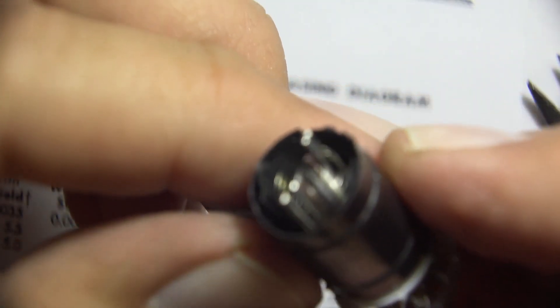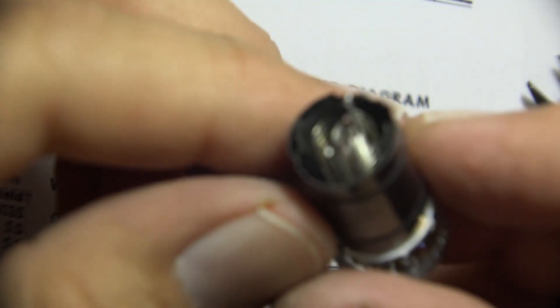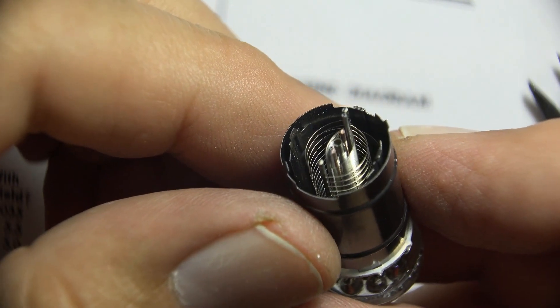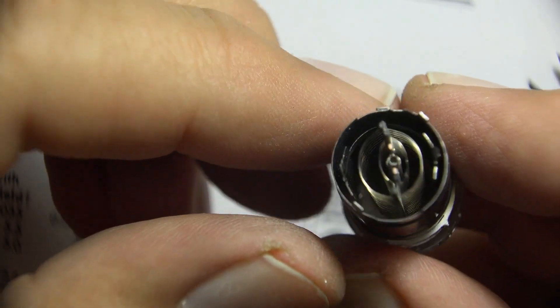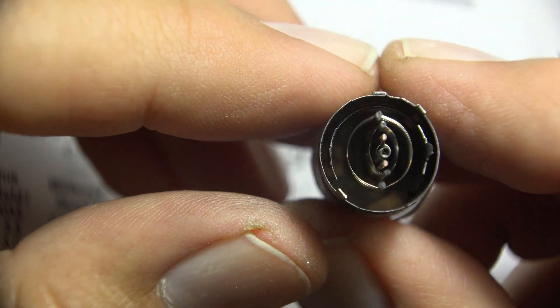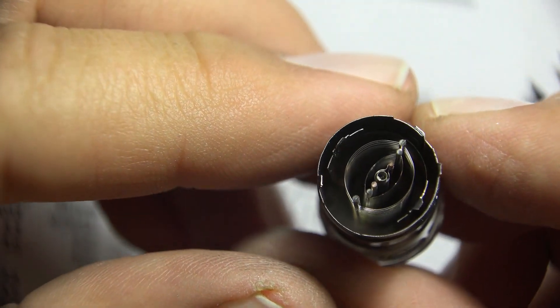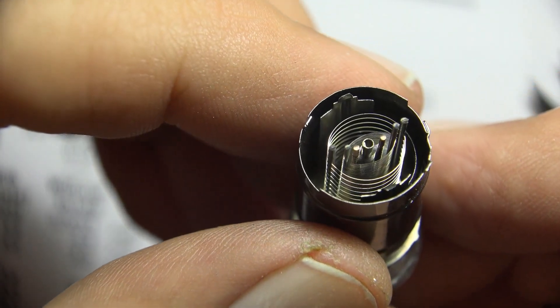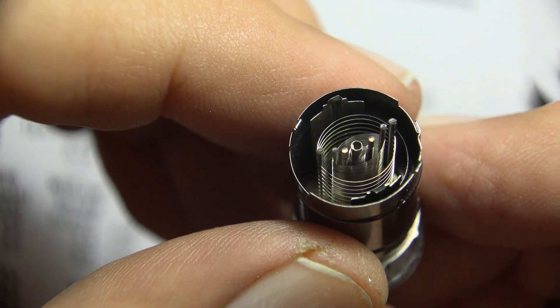Look what's in here — there we go. So you can see the cathode, the grid, the screen, the suppressor, and the plate.